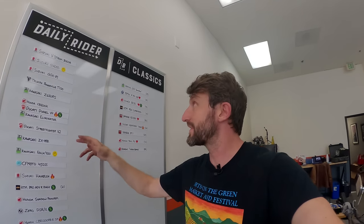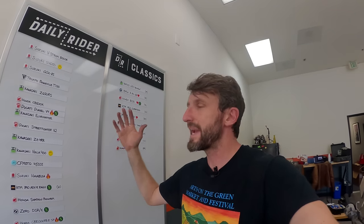Thanks for hanging out for that ride. Hope you had fun. Hope you learned something. See you next time on Daily Rider.